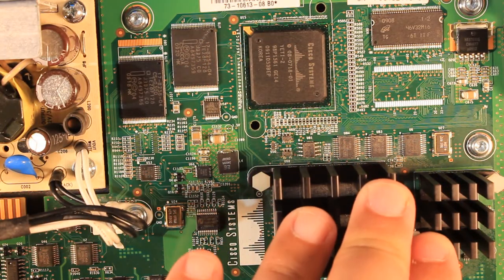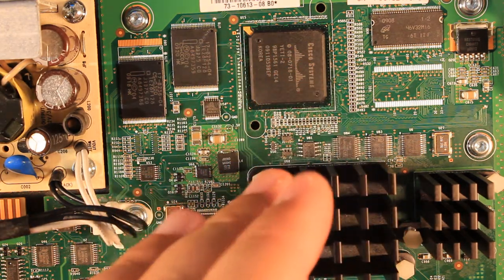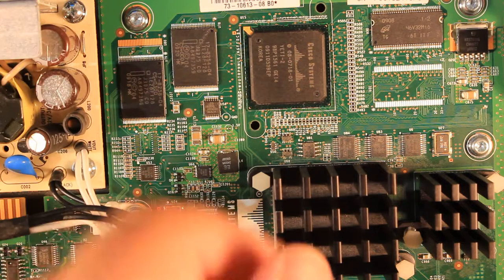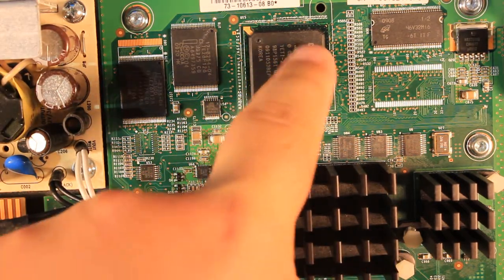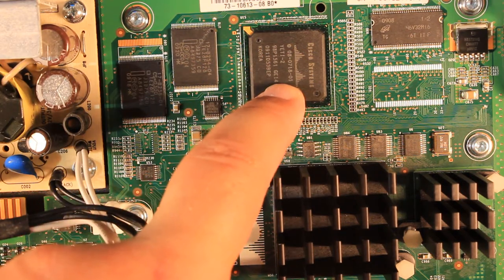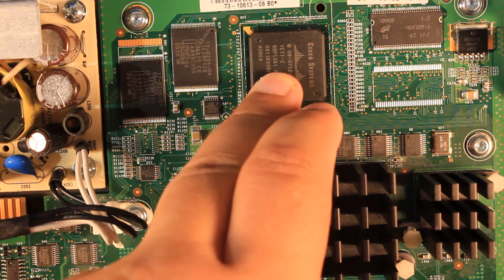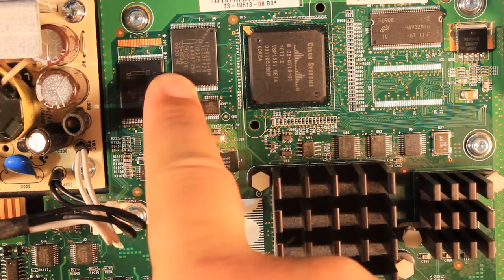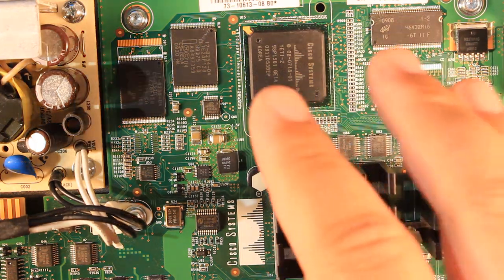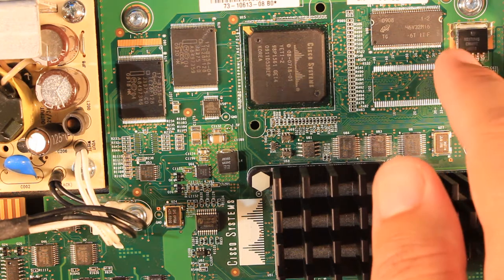After going through the boot process and making a rough guess of which components could be involved, let's make an actual assessment. If this chip — the route processor — is defective, we can realistically throw away the switch, because it's highly specialised and made only by Cisco. Even though it's an IBM PowerPC at its core, it has lots of specialised features added by Cisco. What we can relatively easily buy on the market are the two flash ROM chips, and this RAM module — though a bit more specialised — can also be obtained, as can the linear regulator.